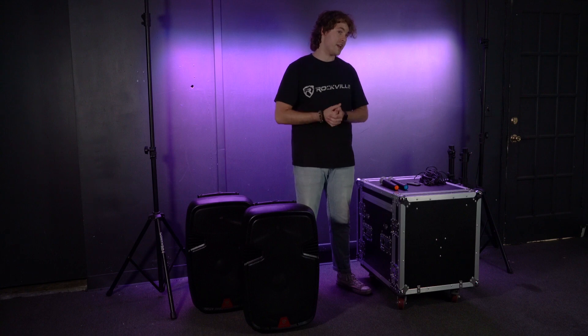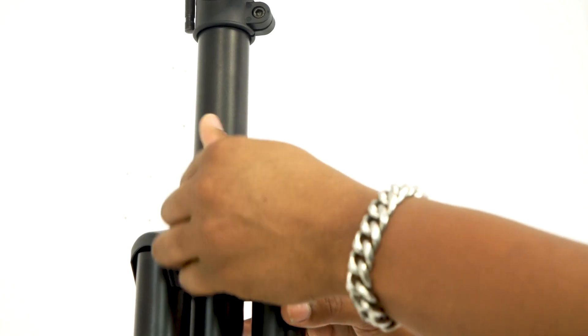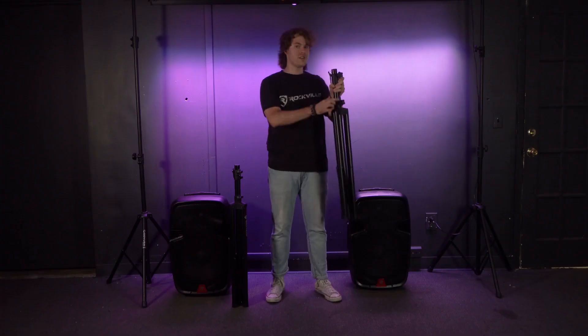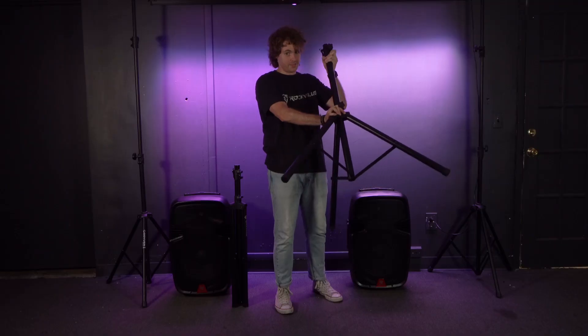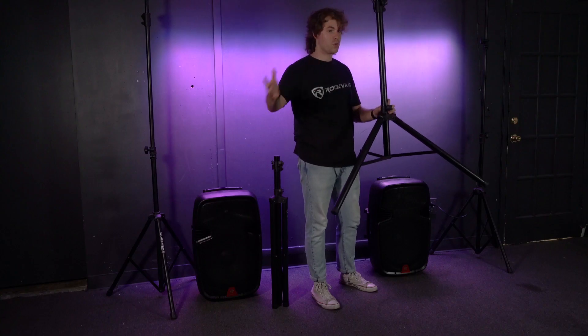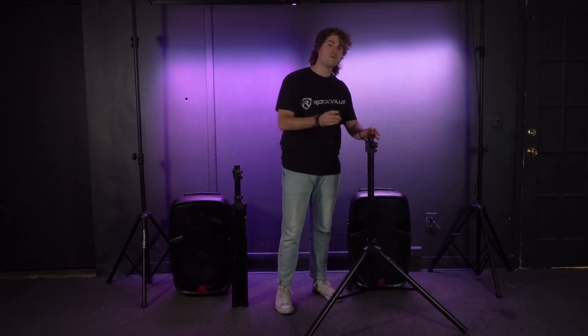Now let's move on to setting up the speaker stands so we can mount our speakers. Take one of the speaker stands and loosen the bottom knob so we can spread the legs out. Once the knob is loose, push down on the base of the legs so that they spread out, and once they're spread the way we want, tighten the knob to lock it in place, then set it down on the floor.